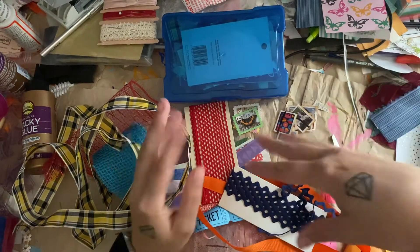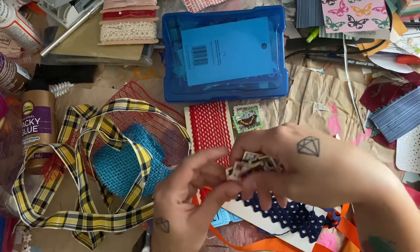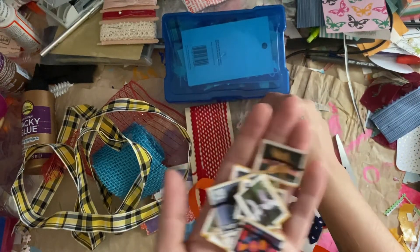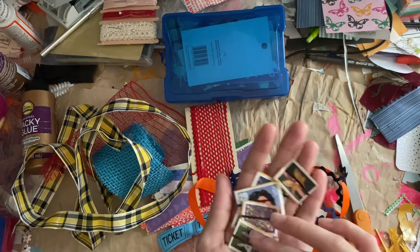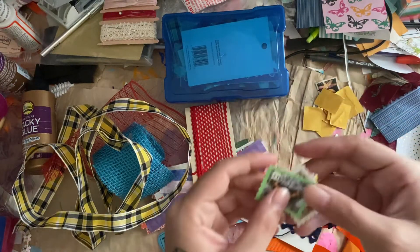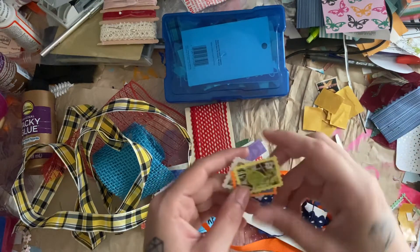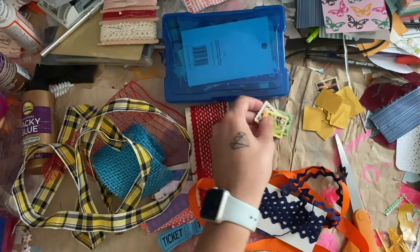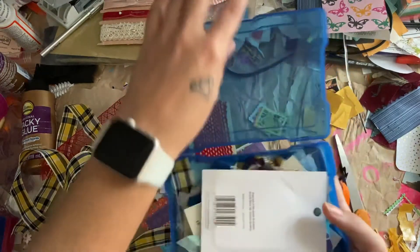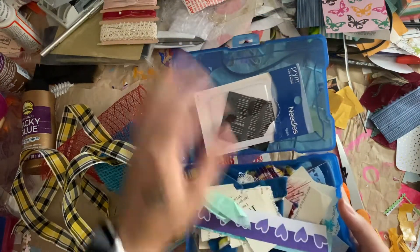I just grabbed a bunch of stuff to use. The focal point of my clusters — my tiny clusters — are going to be postage stamps. These are actual canceled stamps from an envelope, and these are ones that I made myself. There will be a video on those coming up at some point. I also have this container with scrap cutoffs of different papers and fabrics and stuff, so I might use some of that.